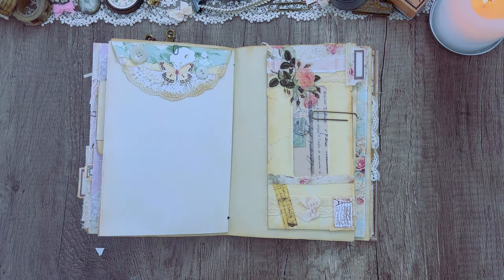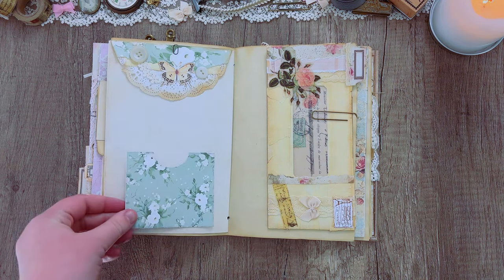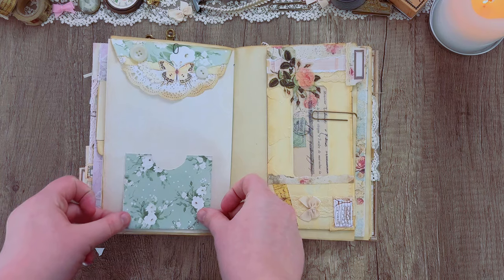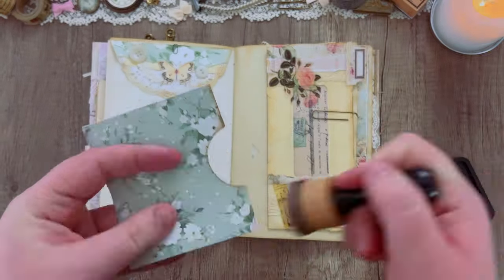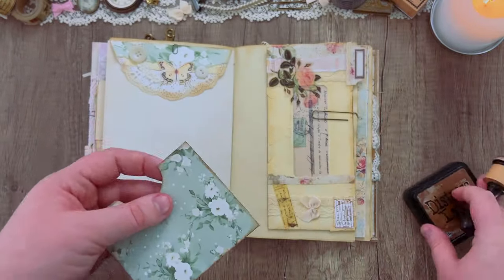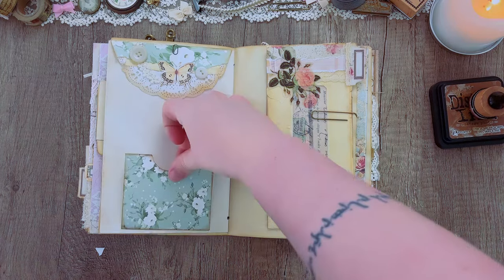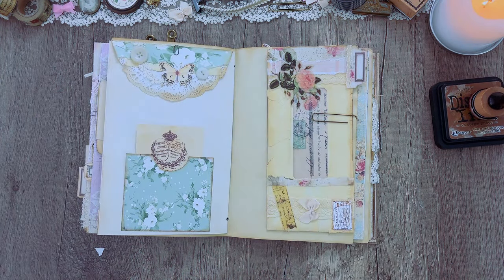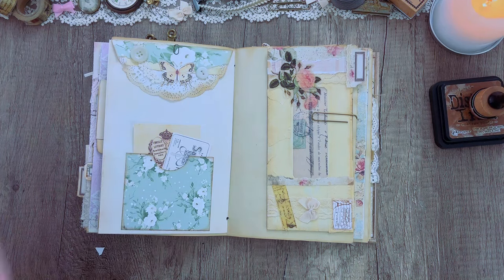You may want to leave some blank space in your journal for writing, or you might want to fill it with more decorating. I have these pockets from the My Craft Room journal kit, which is a kit I featured heavily in this journal specifically. I'm just filling it up with some general ephemera pieces — some from that kit and some from the Everything Ephemera kit.